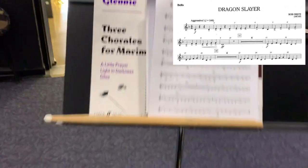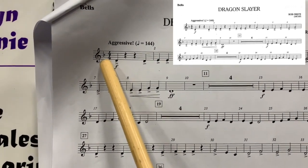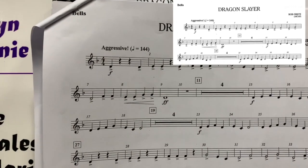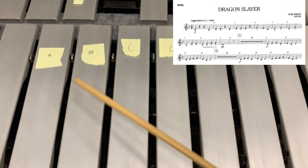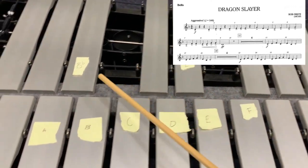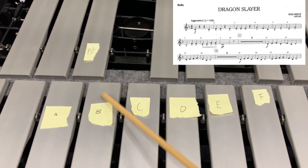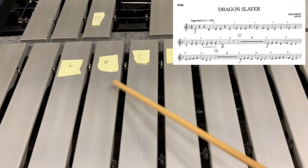The other thing I want you guys to look at is, if you're looking at your music, notice there's a little flat. That's going to tell us that anything on that center line — the B, or any other B — is going to be a flat. So all the keys down here are the natural notes, and all the keys up here are the flat or sharp. So we know that the B-flat is the one we're going to play, not the B natural. Everything else is natural, so all of the notes are going to be on the bottom.